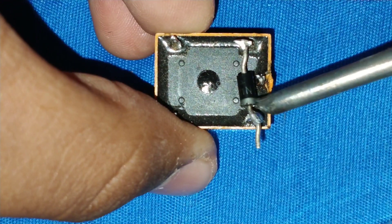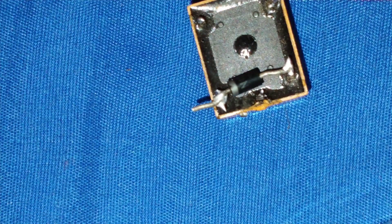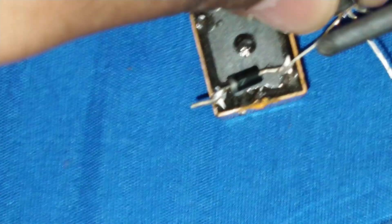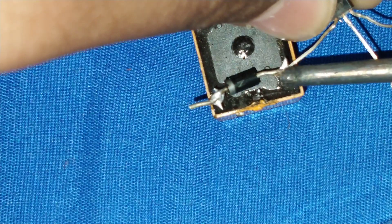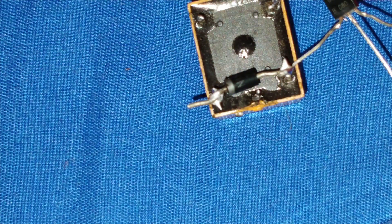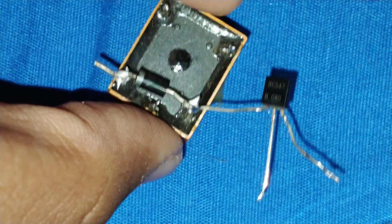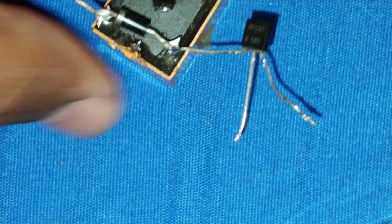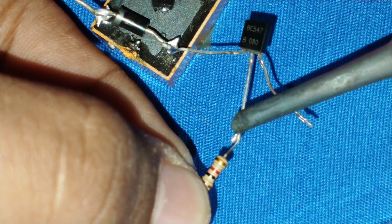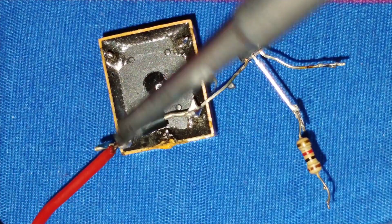I connect the collector pin of this transistor to this terminal of the relay. Now I will connect a resistance to the base pin of the transistor.